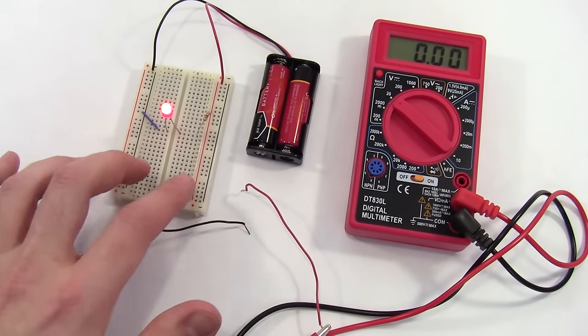So continuity is a convenient feature to test for conductivity in circuits, or to test if a material is conductive. For example, if I touch these two probes to a piece of metal like the outside surface of this battery, I know that's conductive. But if I touch it to the paper on my work surface, that's not conductive because paper does not conduct electricity.